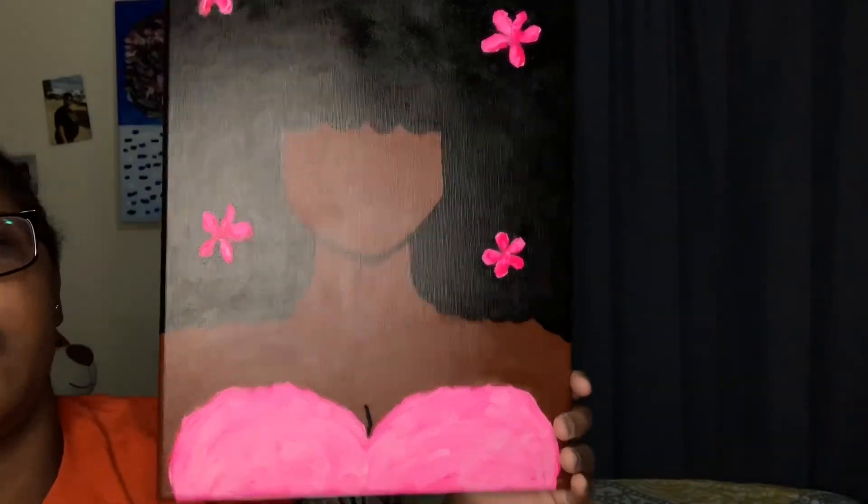Very much in honor of Black History Month, period. Anyway, I hope you guys enjoyed today's video! If you did, make sure to like, comment, and subscribe for more lit videos, and I'll see you guys in my next one. Bye!